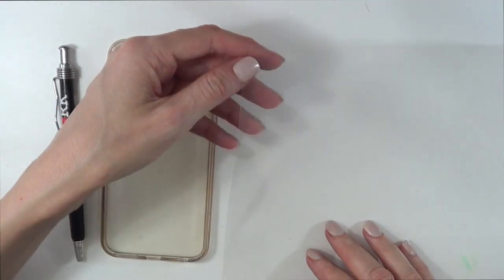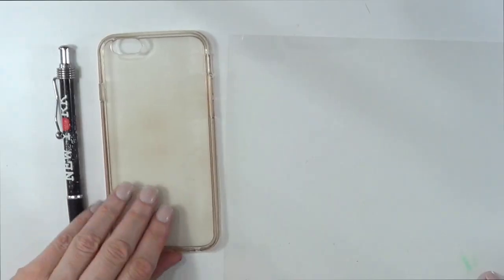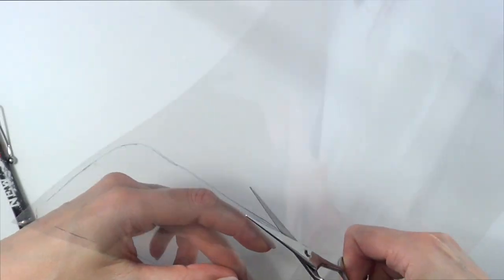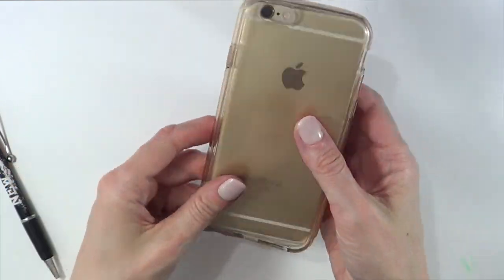I'm going to be using an acetate sheet in my clear phone case. I bought this on eBay. I'm going to just be marking my phone case on top of my sheet, marking everything — the phone case as is, and then the small gap where the camera goes.